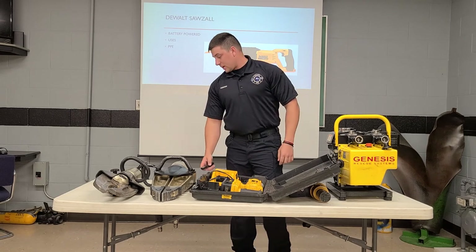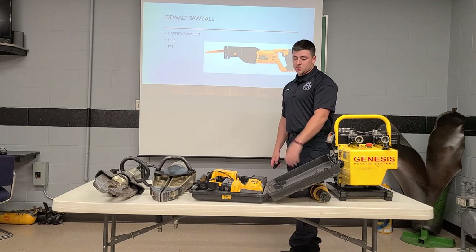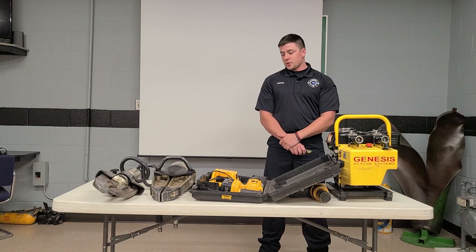And I believe that's going to wrap us up as far as all of our Genesis power tools, our Sawzall, and glass saw. That's the presentation. Thank you guys and I hope you enjoyed it.